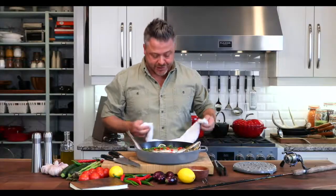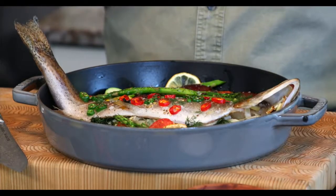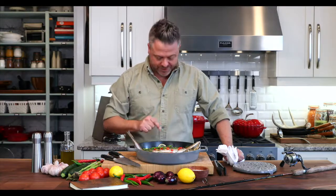Is there anything simpler than cooking in one pan? Whole roasting this line-caught wild trout with all these vegetables — for me, this is the most perfect way to honor this incredible fish.